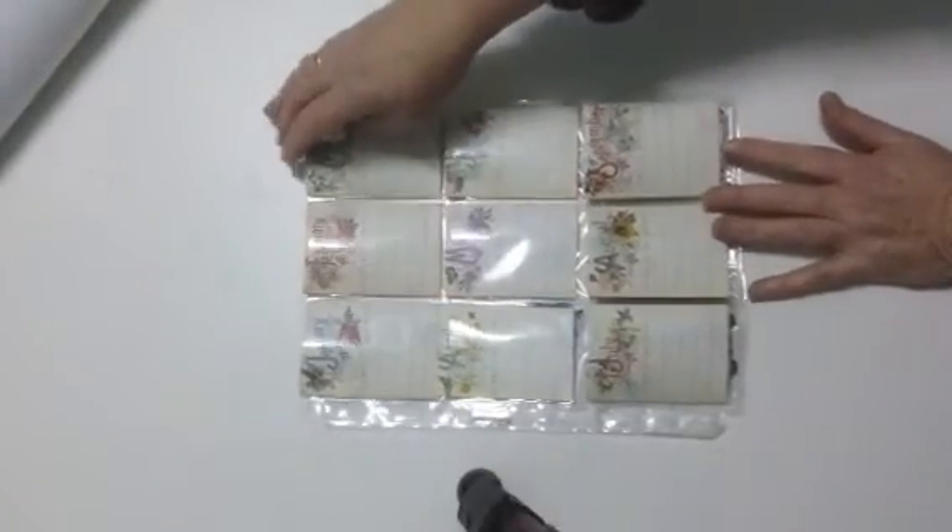Hello my friends, my scrapbooking friends. This is Joy and I think I've just invented a new type of pocket letter. I'm not sure — I had to check on internet before I posted this. But as I've checked, I have made a calendar pocket letter.